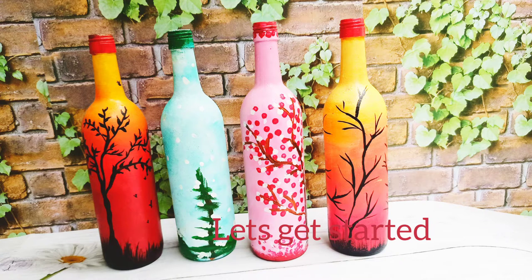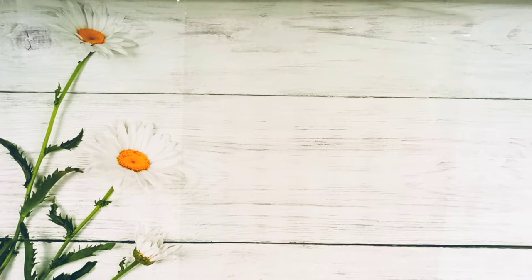Hello and welcome to my channel Grilled in Colors. Today we are going to do painting on a bottle.